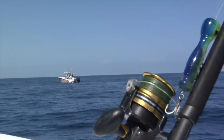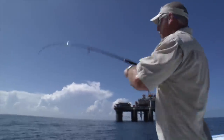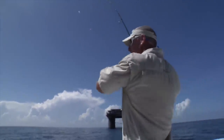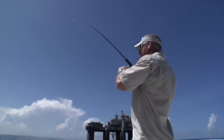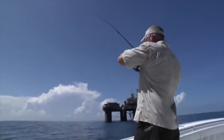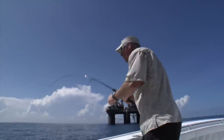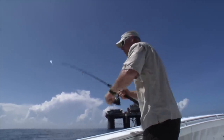Listen to that drag screaming — he crushed that popper! I've never had one eat a popper before. That was so ridiculous. Just like normal topwater fishing inshore — it's almost better if you're looking somewhere else so you don't see it coming. I felt it first and then looked over and saw it. How's it feel with that light rod? Incredible — that's fun, isn't it? I love spinning rod fishing, period.